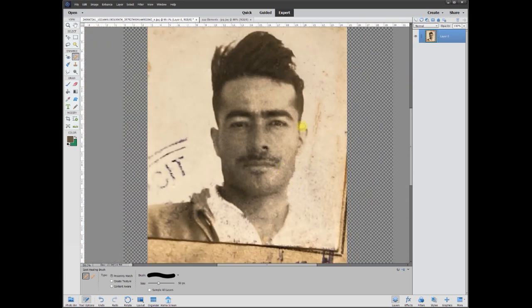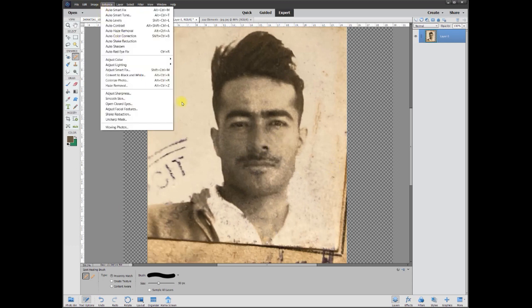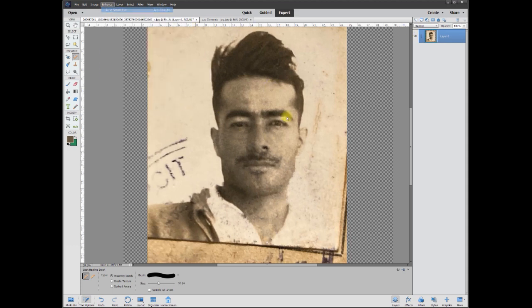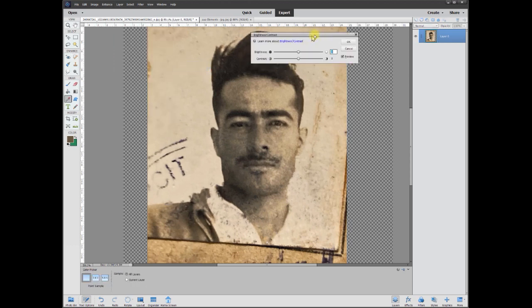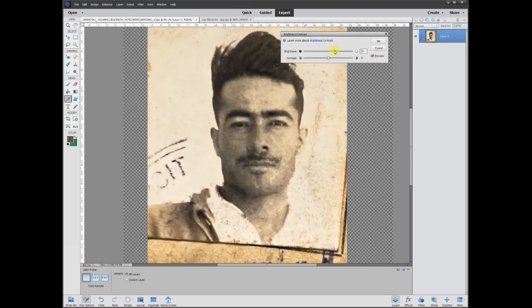Now that we got this picture in a somewhat better place, let's go ahead and do a little bit of work on the actual color. Don't worry about the background, just look at his face. Let's go ahead and do a smart fix and see what it wants to do. It actually wanted to make it a little bit more contrasty — I like that. But I think I'd also like to go to adjust lighting and brightness and bring up the brightness of the whole piece here a little bit, and play with that contrast so it's nice and contrasty but not overly. Before, after — it looks a lot better right around there.